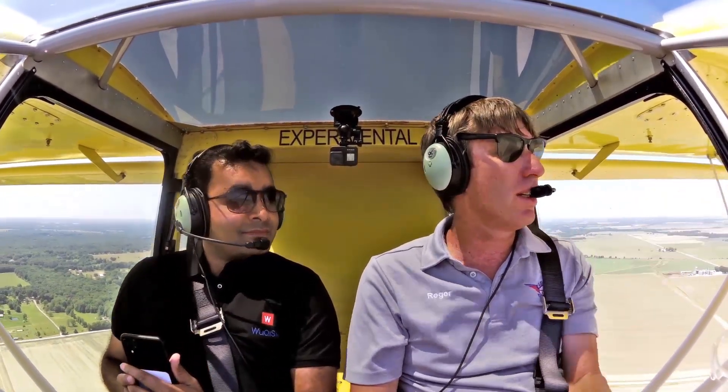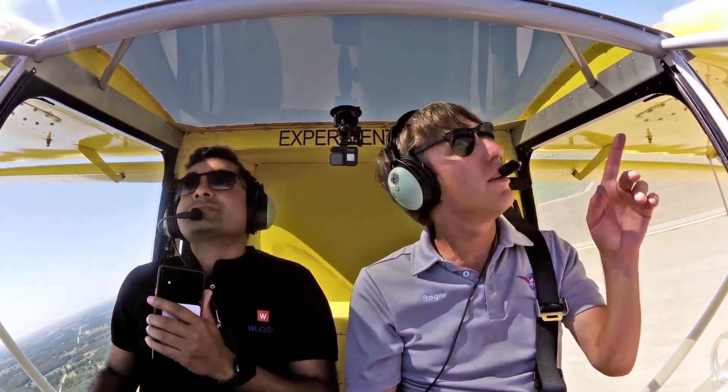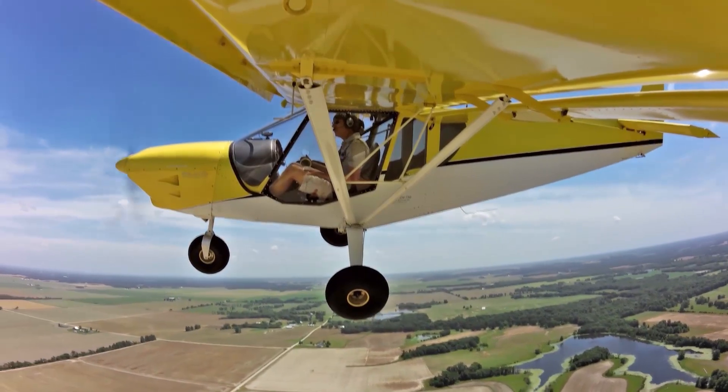Let me go ahead and do a turn to the left and look at the exit visibility right over the wing there. See the wing? You can see — great visibility. Most aircraft you can't see over the wing, so you're blinded in the turn.